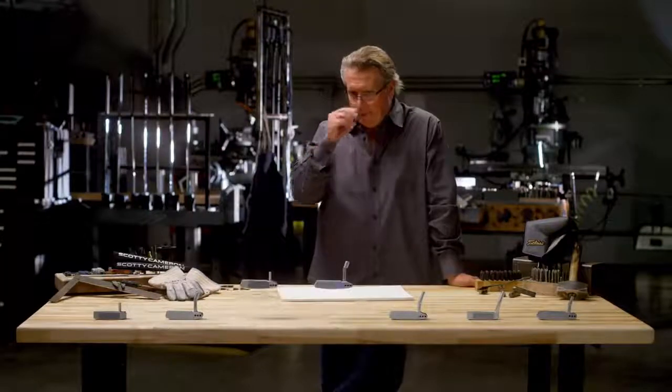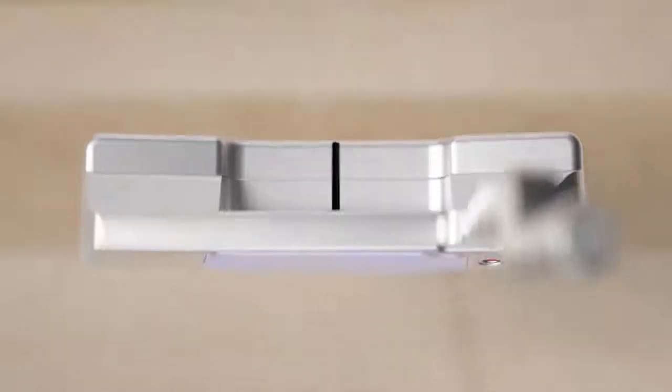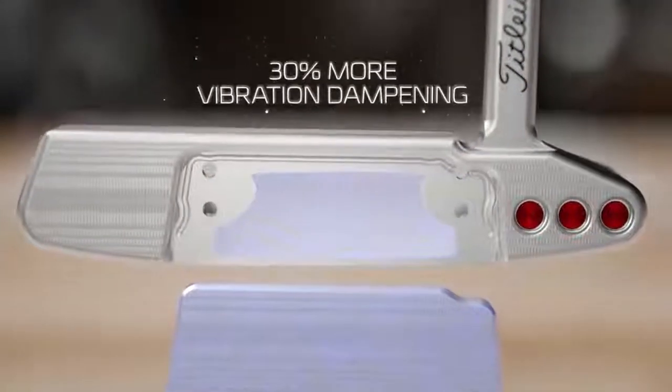We've really enhanced the sound and feel over last year. We added 30% more vibration dampening in between the face and the body.